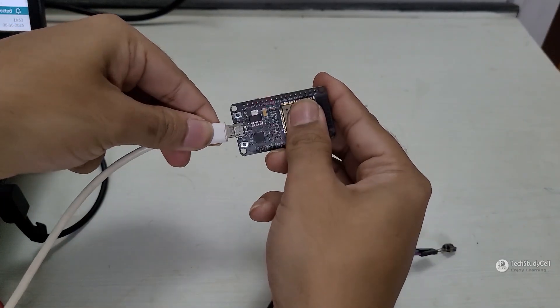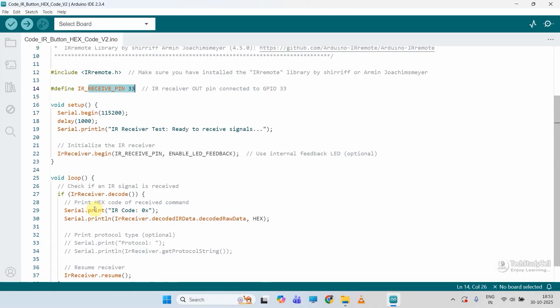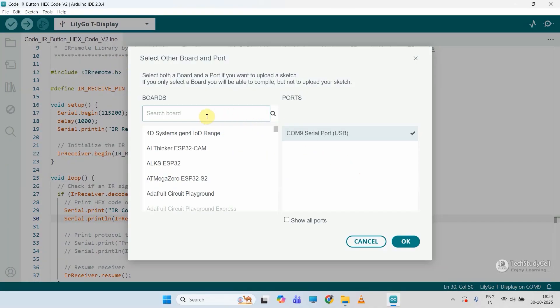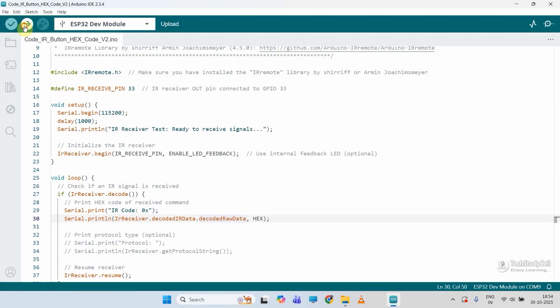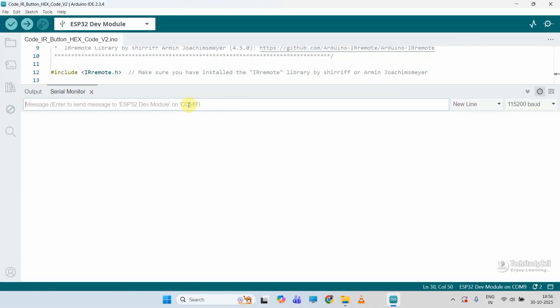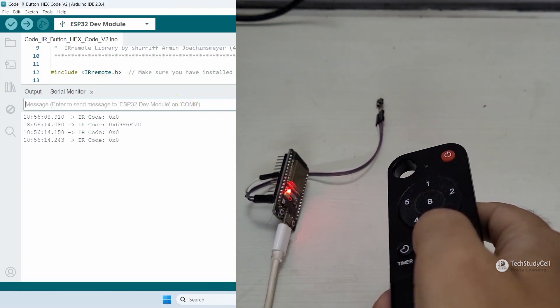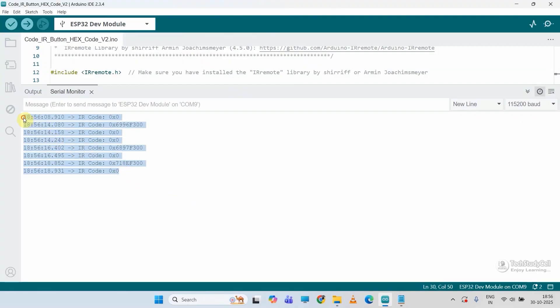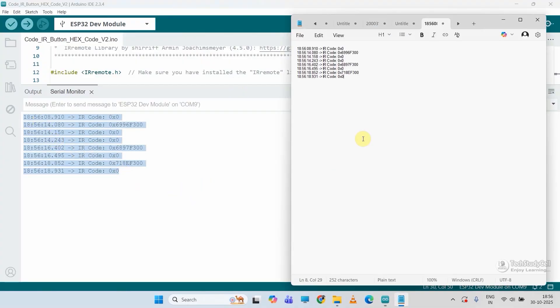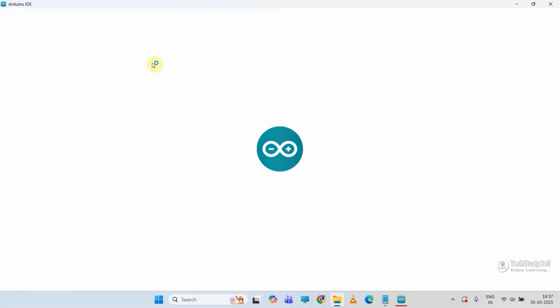Now let me connect the ESP32 with my laptop. In the code you can see it will just print the hex code of the IR remote button. Let me select the proper COM port, then select the proper board. After uploading, I will open the serial monitor and select the baud rate. Now I will press the IR remote buttons to get the hex codes, then copy them and paste into a Notepad. Then I will open the main sketch of this project with Arduino IDE.